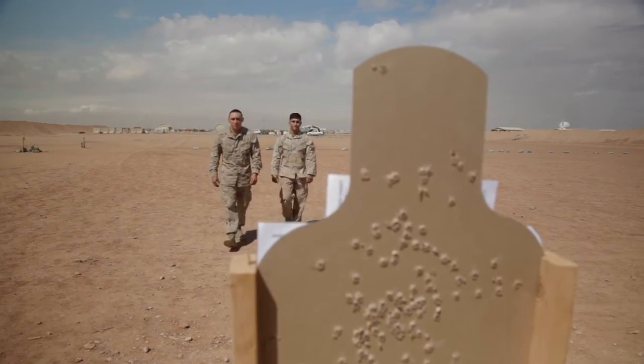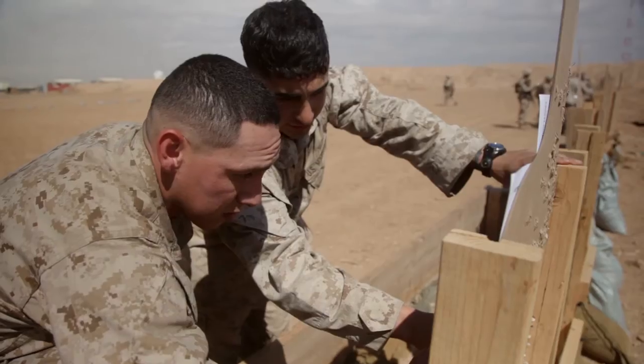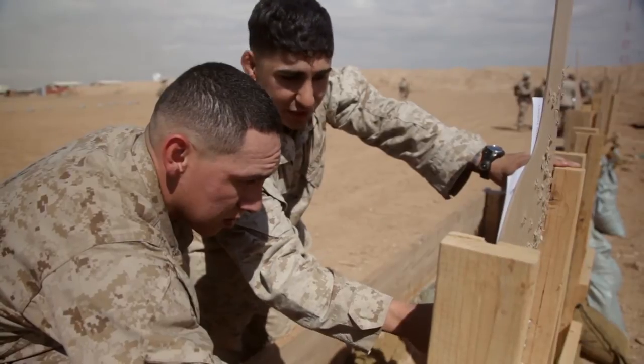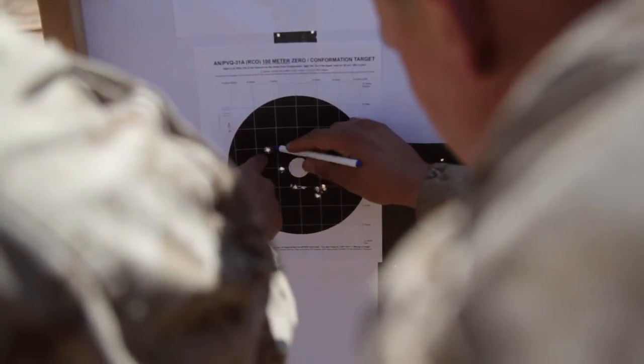We did great. We only used ten rounds on the Sass and six of those rounds were just right in the center, absolutely making sure that it was zero.